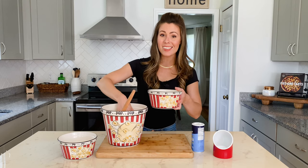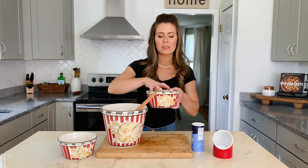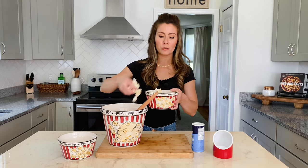It tastes just as good as the kettle corn that you would get at the farmer's market or a fair. It's amazing, and once you start eating it, you can't stop.